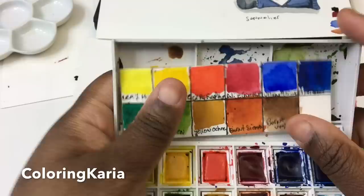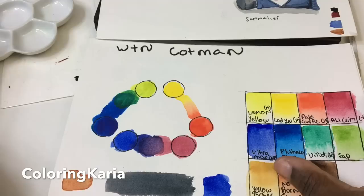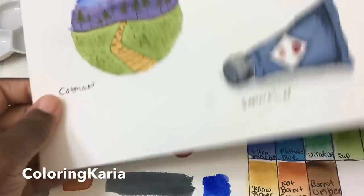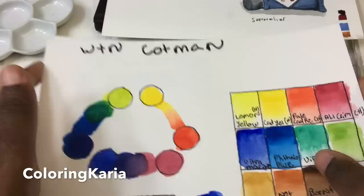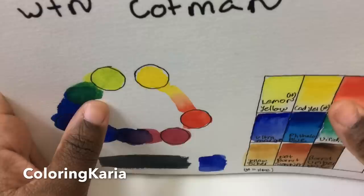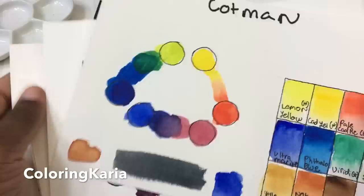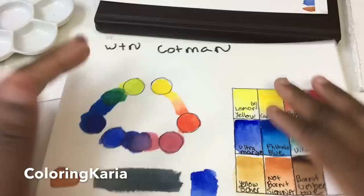This is the first video doing watercolor reviews using the new system. I have the Winsor Newton Cotman watercolor paints here. After talking about the paints, I'll do swatching, show you some pieces I've made with these paints, and at the very end we'll do a comparison chart. I created this comparison chart to help you compare different paints and decide what's right for you. I'll compare whatever I'm currently reviewing to every other paint set I have access to.